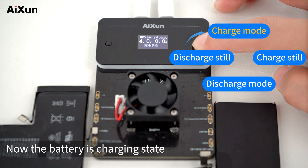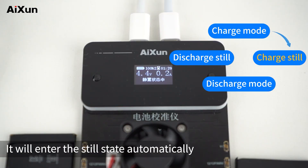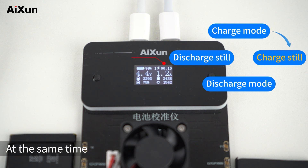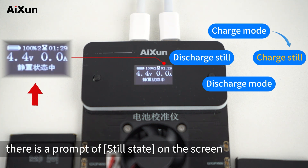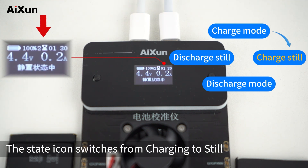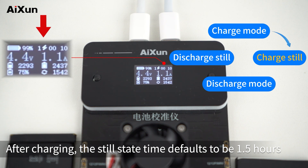Now the battery is in charging state. When the battery level reaches 100%, it will enter the still state automatically. BC-02 makes a sound prompt, and at the same time there is a prompt of 'still state' on the screen. The state icon switches from charging to still. After charging, the still state time defaults to 1.5 hours.